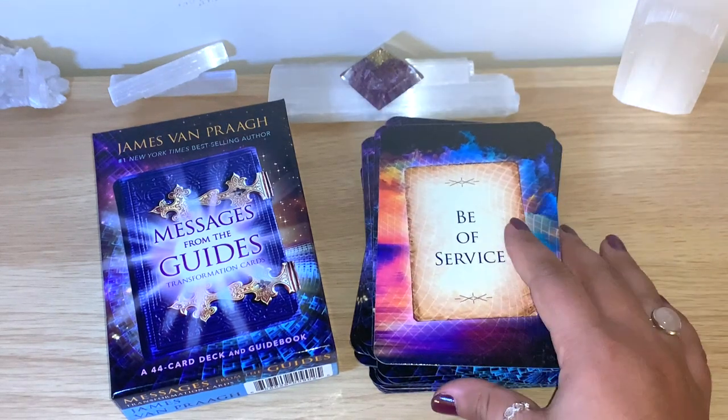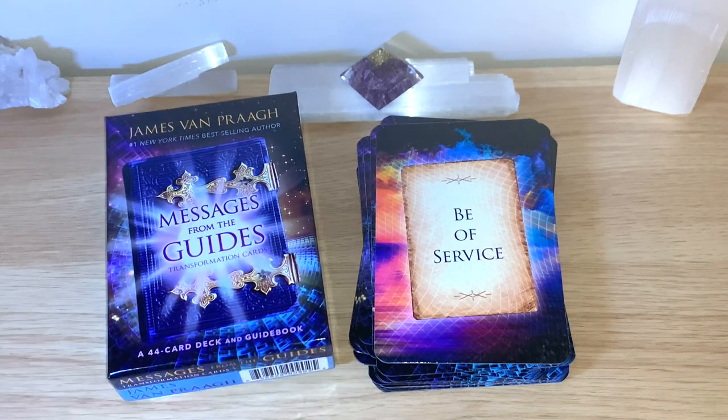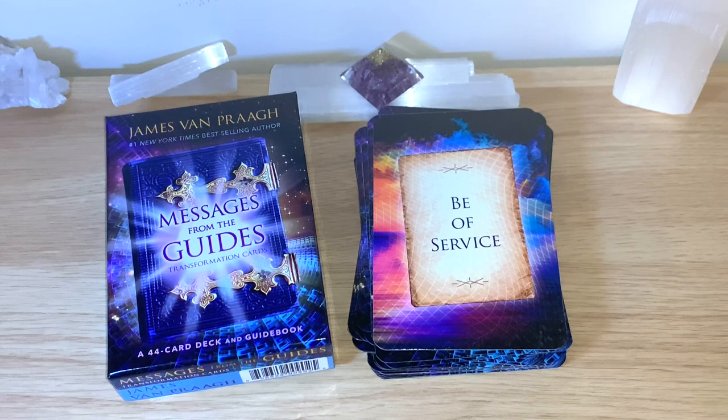So I'll leave you with this. All the details will be below if you want to have the cards for yourself. This is really beautiful — you will definitely see them more on my pick-a-card and message of the day videos. I always read from the guidebook so there'll be more messages if you want to hear them. If you like this video, let me know, leave a comment, and as always I wish you a lovely, blessed, and healing day. Thanks for watching.